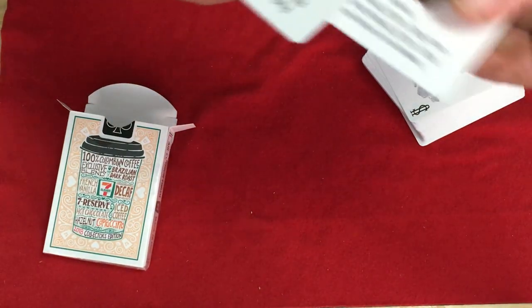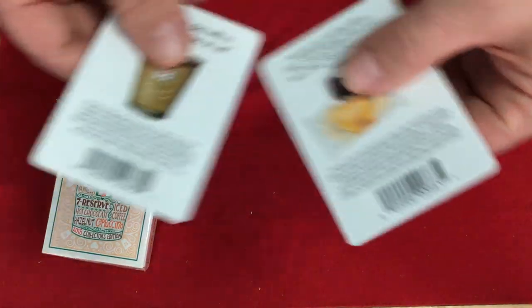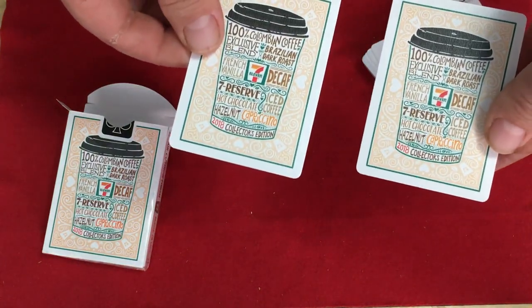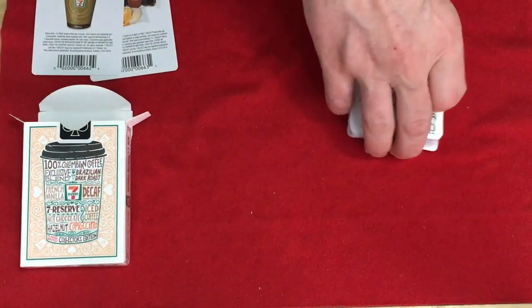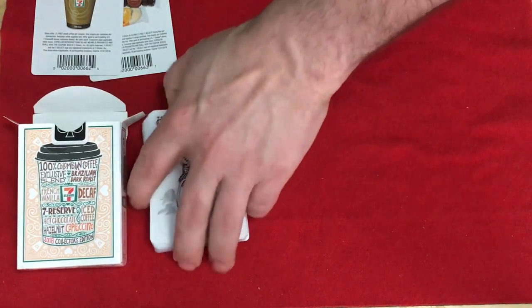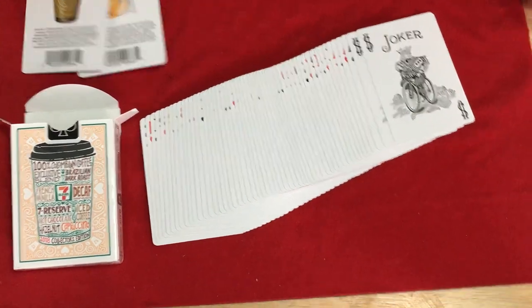I've tried to find these Bicycle decks in Canada before when they first came out. The first ones came out and I did not see them. Here's the back design — it's kind of a tan color with a coffee cup on it.